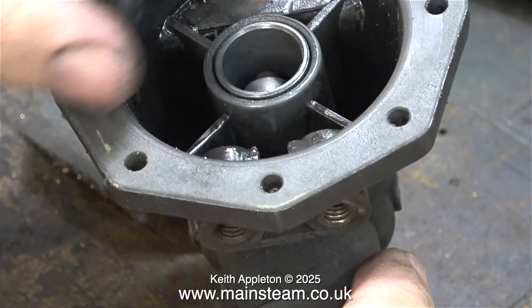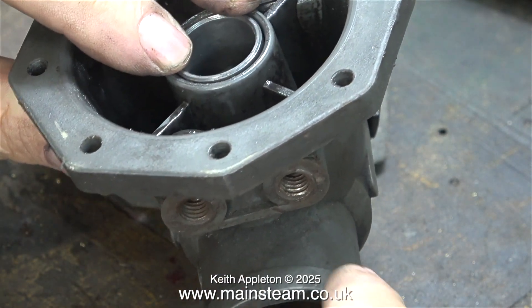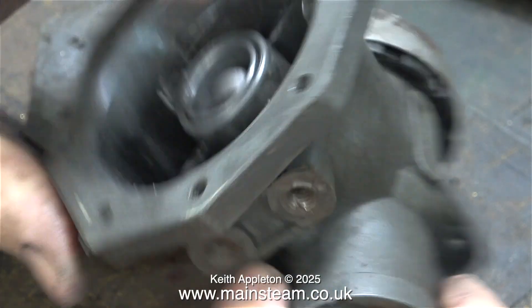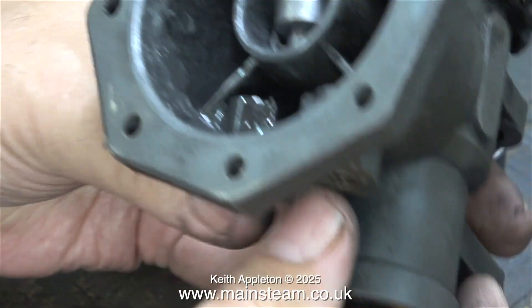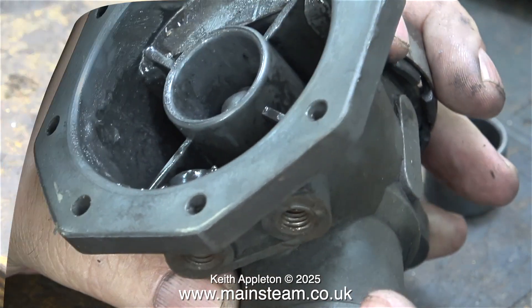Besides, it's very old, so I'm going to replace it with a new one if I can find one. The first ones I looked at seemed very expensive and weren't quite right, but then I found one online and bought it.